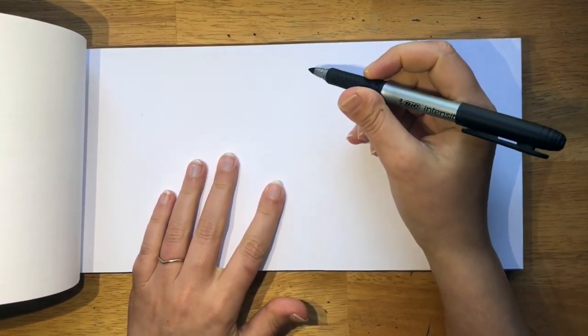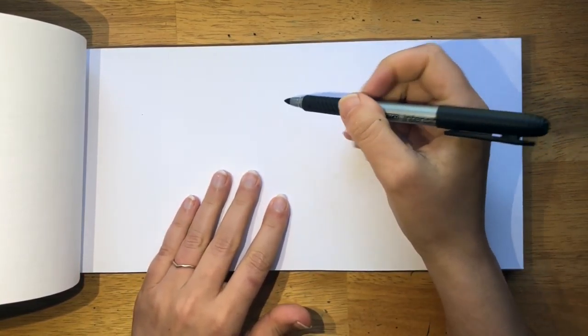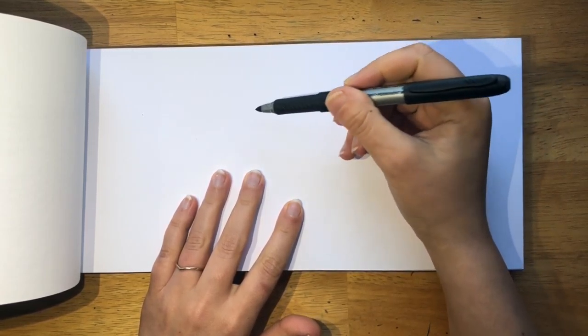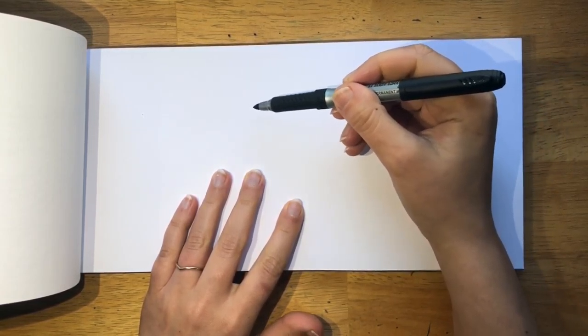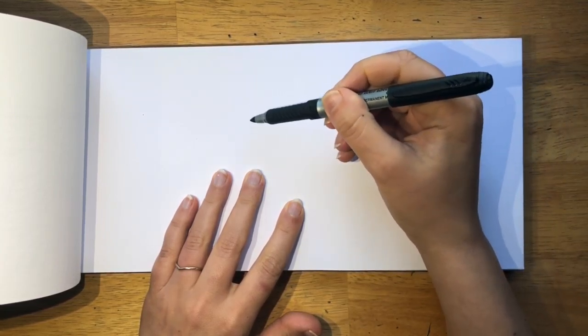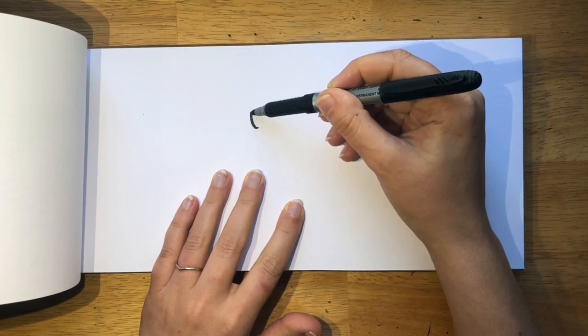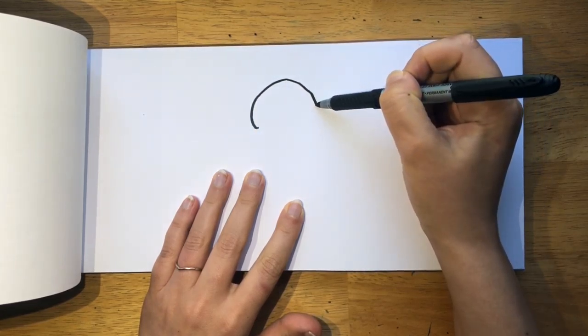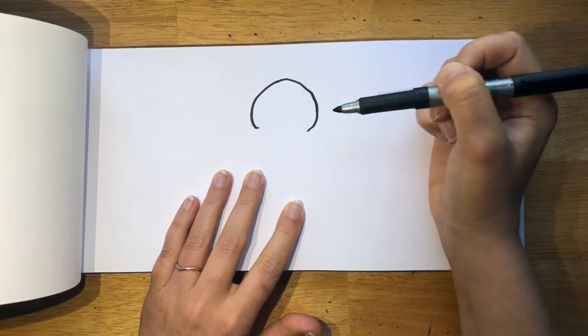Remember, the first thing you should do is draw it in pencil. In case you make a mistake, you can erase it. I'll be drawing in a marker so you guys can see it really nice and clearly. So the first thing we're going to do is draw the shape of the head, and it's going to be a little bit pointed — it's going to curve, come up a little bit to a point or like a steep hill, and come back down in a curve.